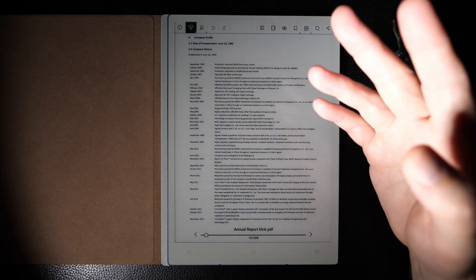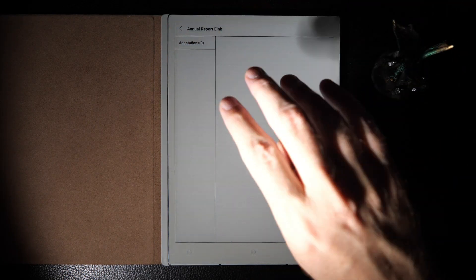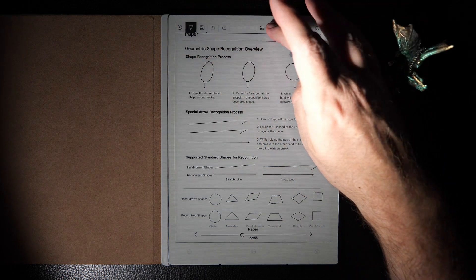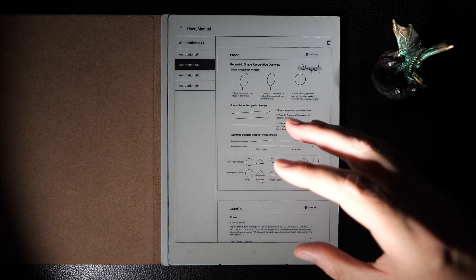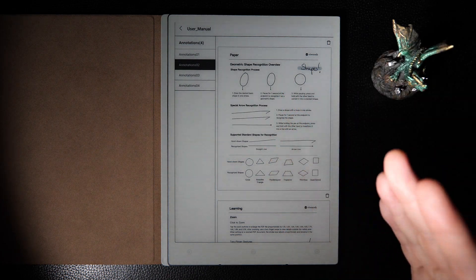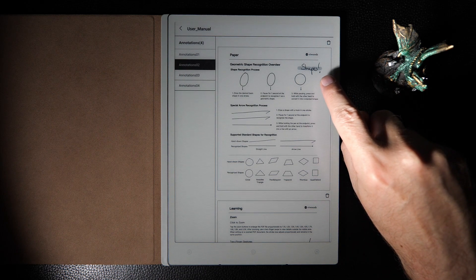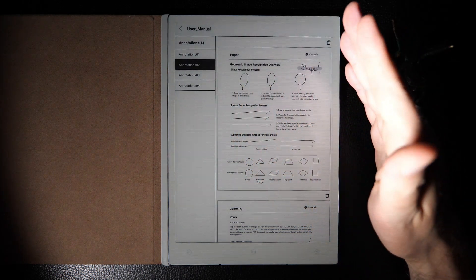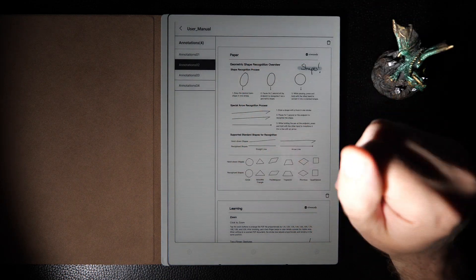There is a menu of annotations available on the device. If you export the file, you do export your annotations, but you don't export the indexing of those annotations — something to be aware of. The annotations can be exported to your computer, but not the quick-access annotation index.